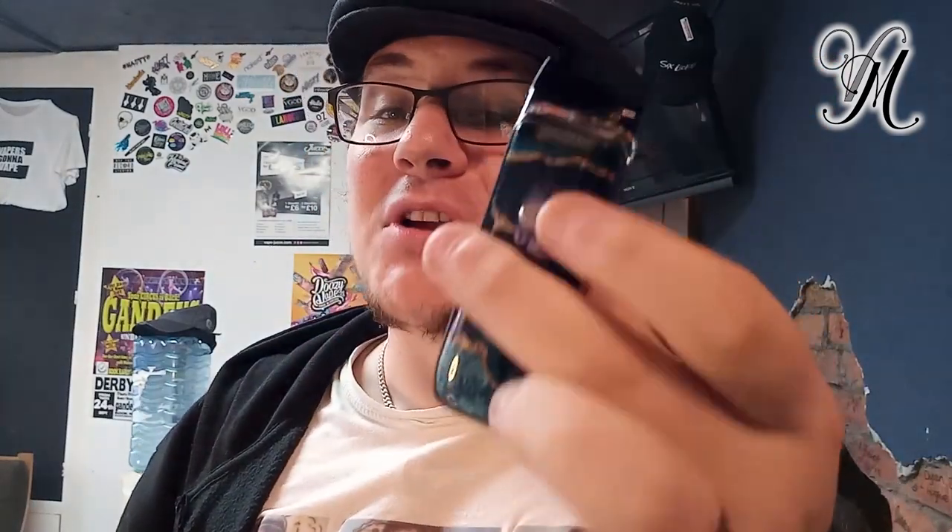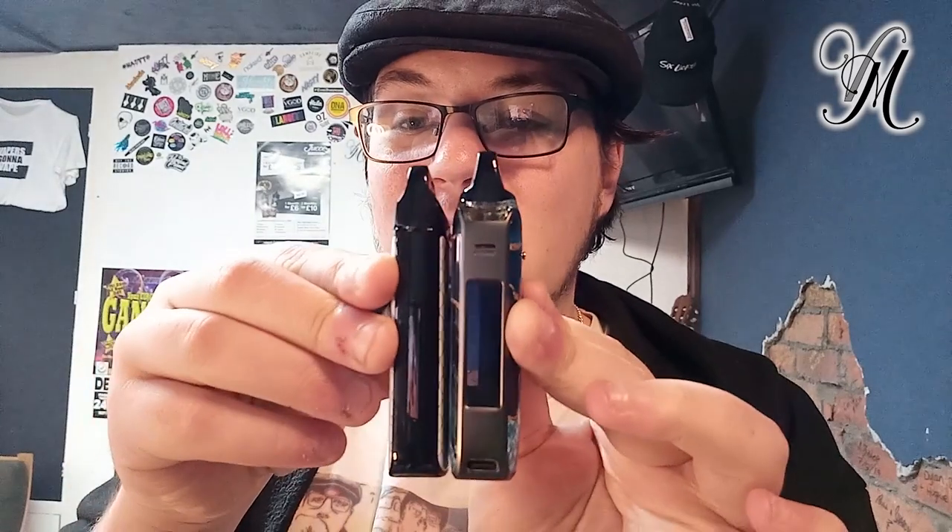Obviously you're not going to get massive clouds with this — it is a 1,800mAh pod device. It is called PM, which suggests it's a pod mod, but that's open to interpretation. It's got adjustable airflow, which is very much mod-like, and it has only one button. It's very much like the Nord 2, and I'd argue the Nord 1 as well. It's pretty much the same size as the Nord 2 in regards to size specifications.